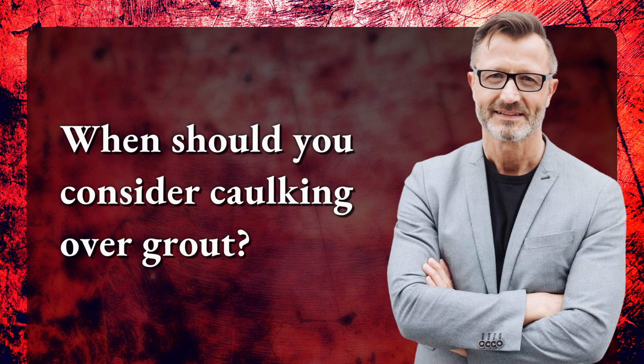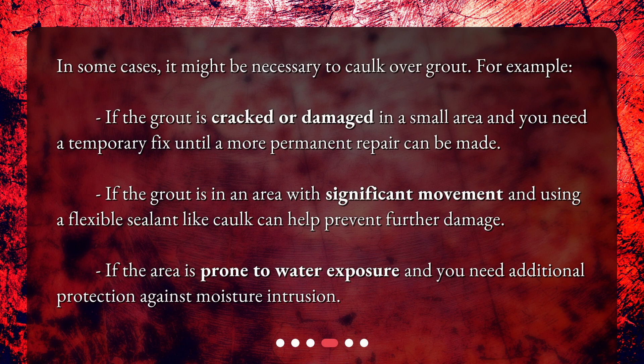When should you consider caulking over grout? In some cases, it might be necessary to caulk over grout. For example, if the grout is cracked or damaged in a small area and you need a temporary fix until a more permanent repair can be made.